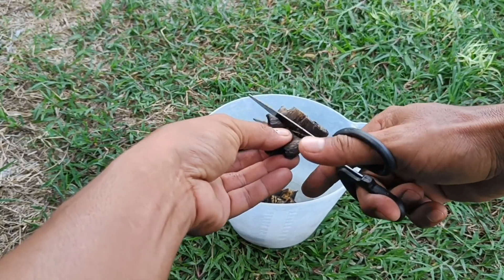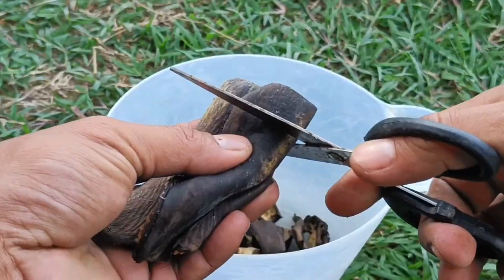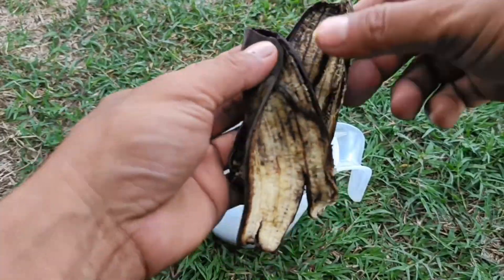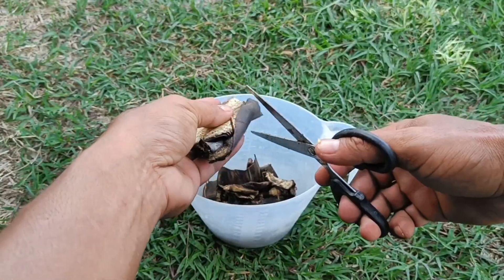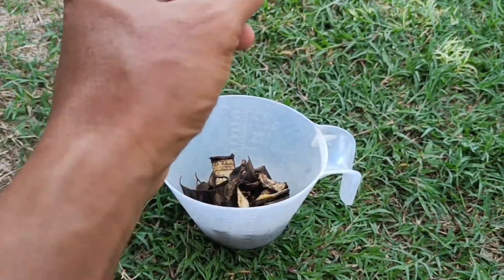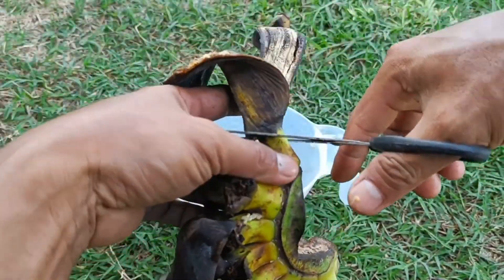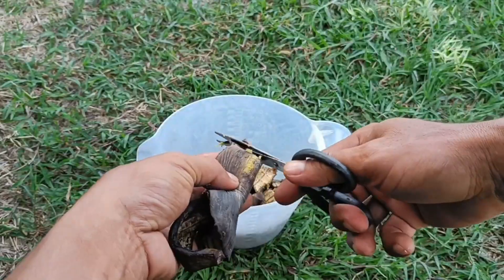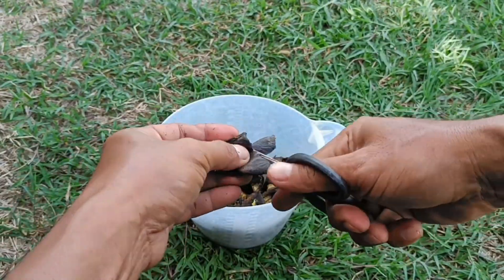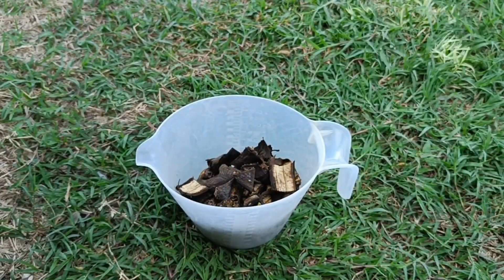Method 1 — Liquid Fertilizer from Soaked Banana Peels. Cut the banana peels into small pieces. Place them in a jar or container and add water. Let them sit for 2–3 days, or even just 24 hours, until the nutrients dissolve in the water. Strain the soaking water to remove the banana peel pulp. Dilute with plain water at a ratio of 1:10 — 1 part liquid fertilizer to 10 parts water — before watering the plants. You can also add a starter such as EM-4 to speed up fermentation.